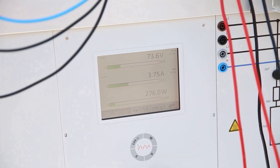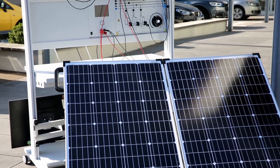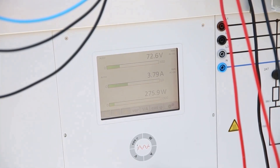To show some values here, we will use the power multimeter for measuring the current that is being delivered by the panel with the actual irradiation value. Then we will increase the load and observe the power being delivered.